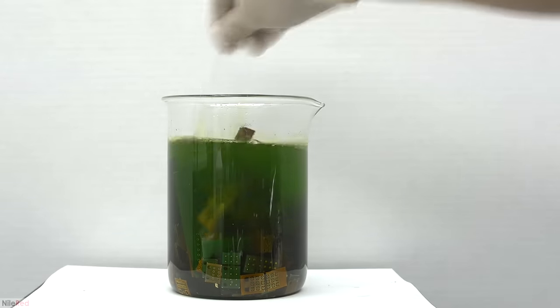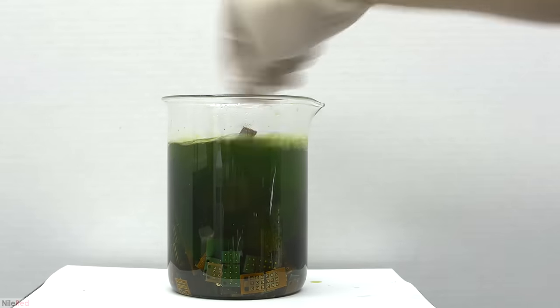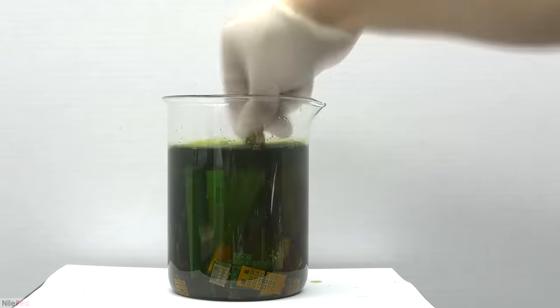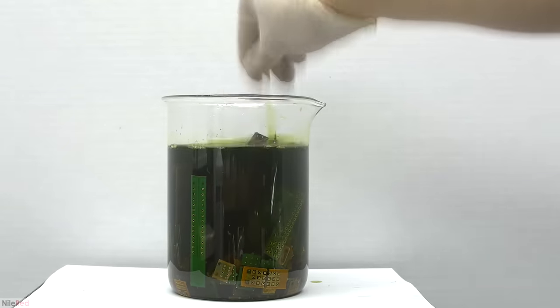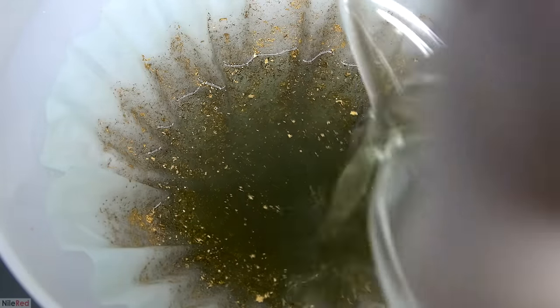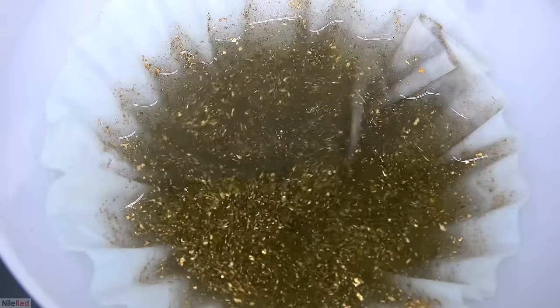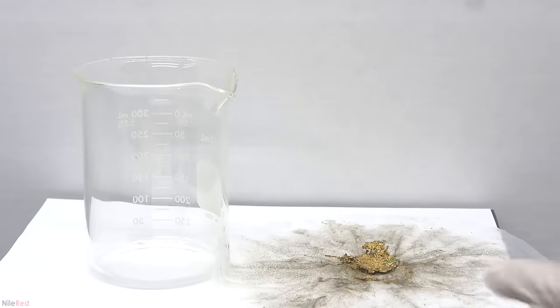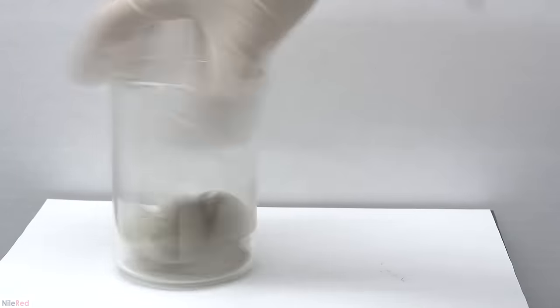In general, there are three major steps to recover gold from computer scrap. The first thing we need to do is separate the gold from the circuit boards by dissolving the metal that the gold is plated on. This step results in a mixture of gold flakes and a bunch of other debris, so the second step is to purify the gold. In this second step, we selectively dissolve the gold and leave behind pieces of circuit boards, plastic, etc.